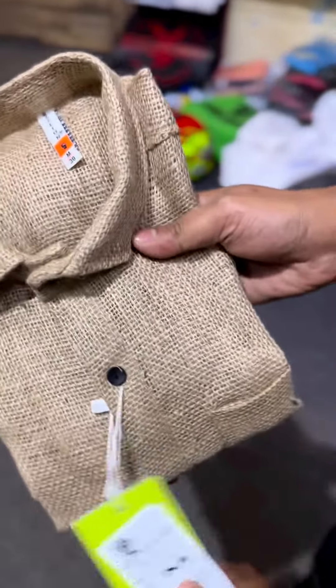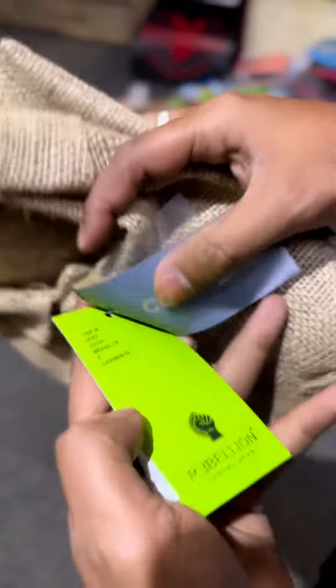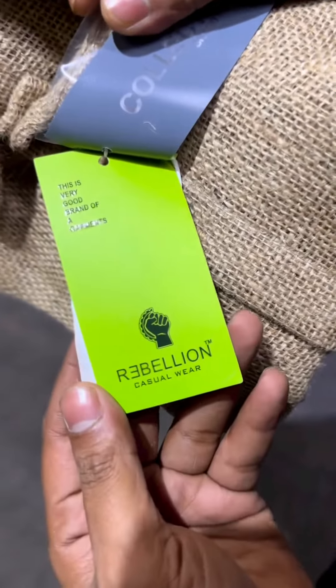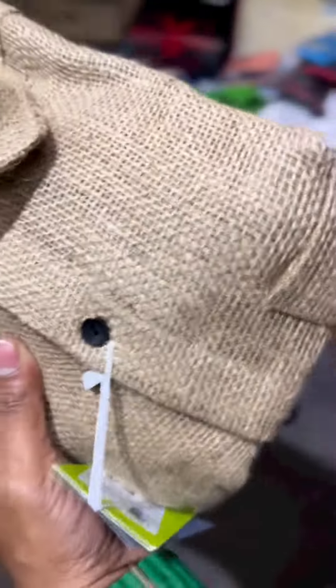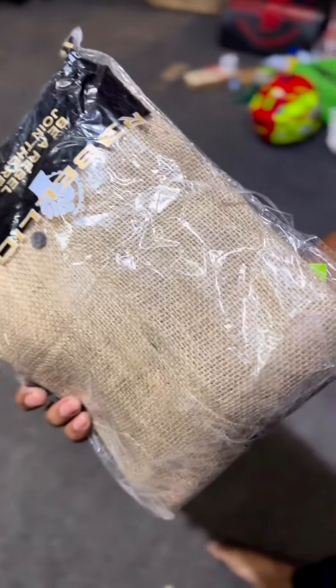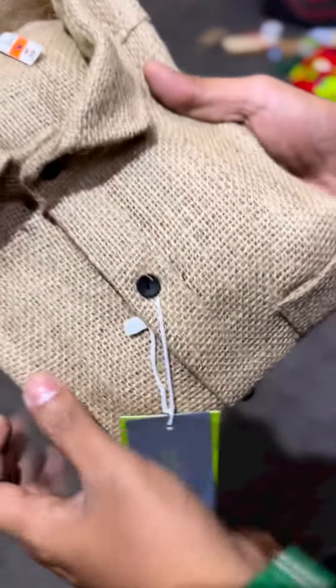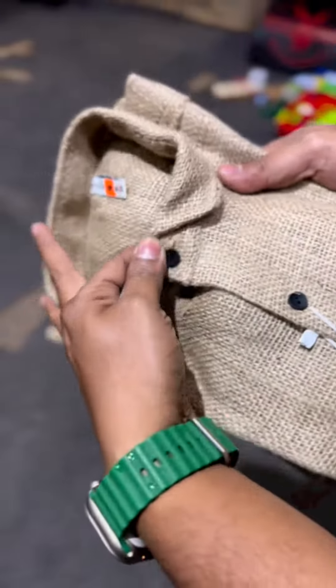This is our Rebellion brand, so we have a premium brand and we have a complete package for sales. We have a sale for Rebellion. The original button is not fake.